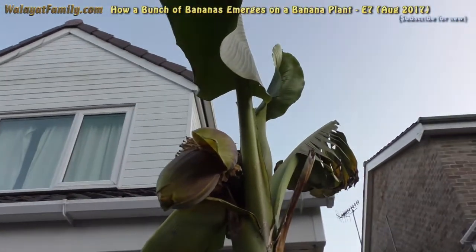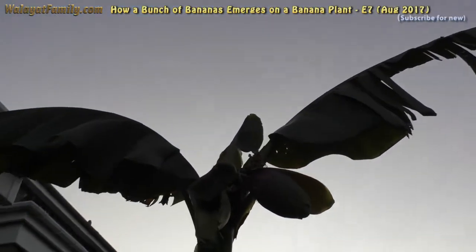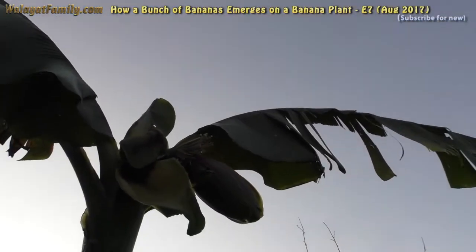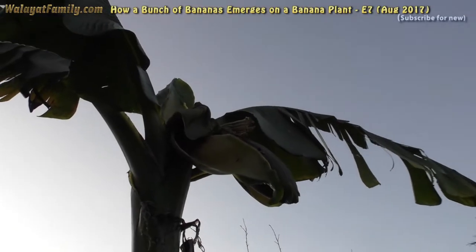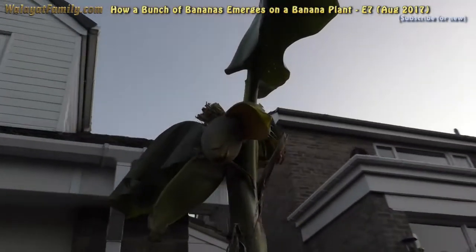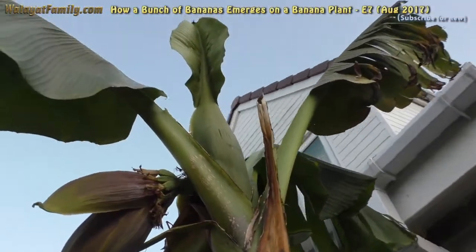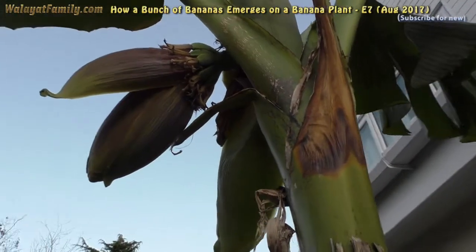So it drops the covering leaves, and there's the bananas growing. You can't see because of the light. That's one banana flower, that's the second one. Oh look, there's the bananas.